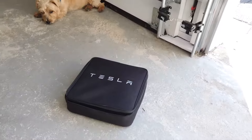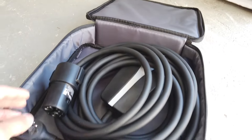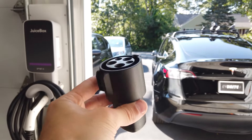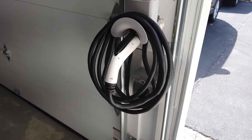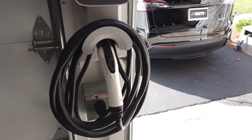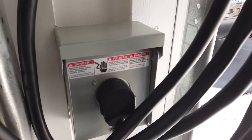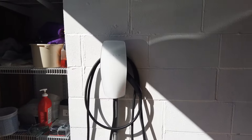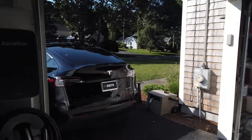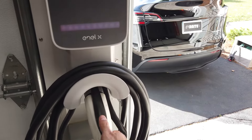All Teslas come with a J1772 to Tesla adapter which allows you to charge your vehicle using any third-party charger. This version of the NLX JuiceBox Home Charger is the plug-in model using a NEMA 14-50 standard dryer outlet. While the Tesla Gen 3 charger comes with a cable that is only 18 feet long, the JuiceBox comes with a longer 25-foot cable that gives you an extra 7 feet of range to reach your car.